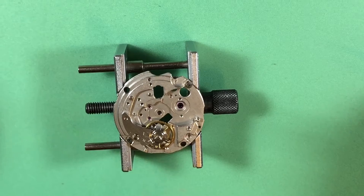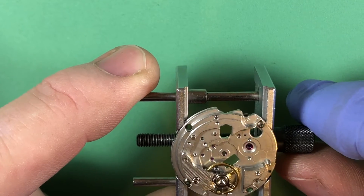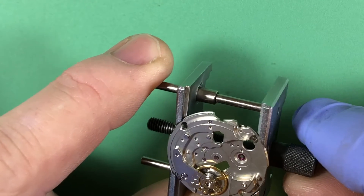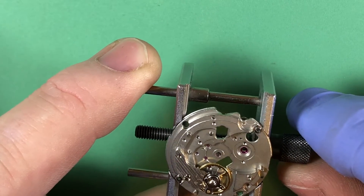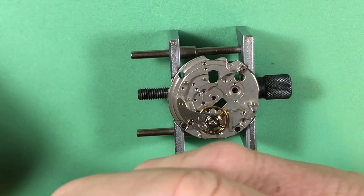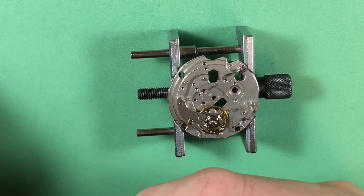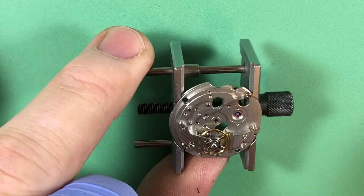Out of the cleaner — doesn't that look nice? Beautiful and shiny. All that gruck is gone. So, working on stuff — let me look over what I've got now, and then we will start putting it together.